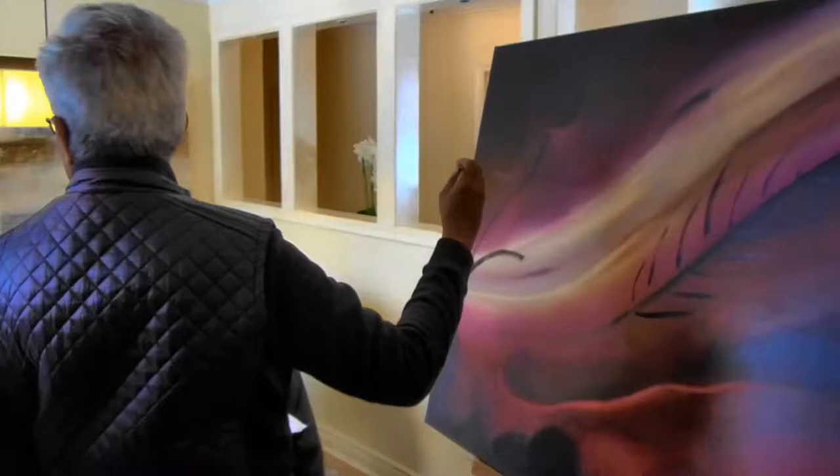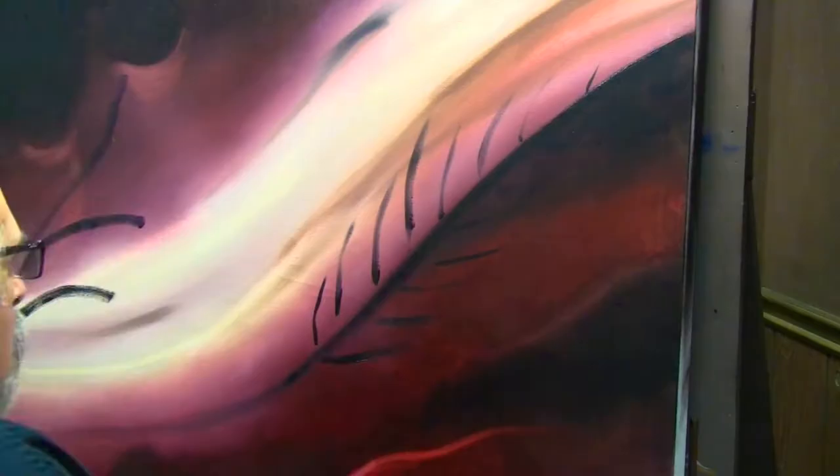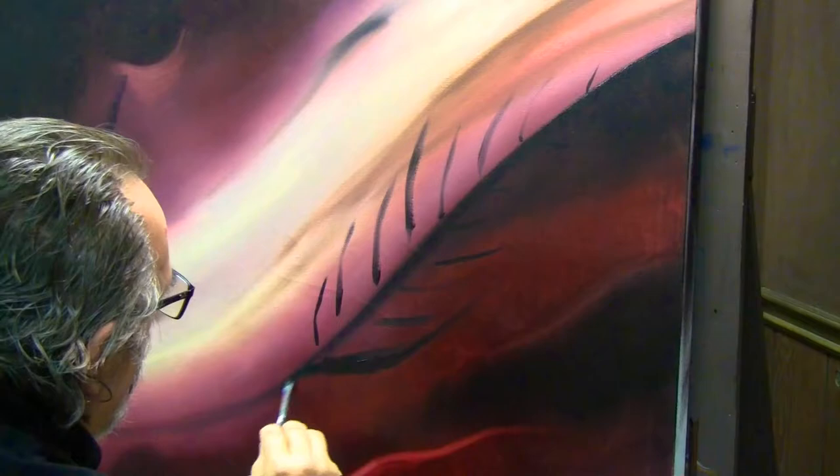We're actually watching Prakash John paint. This is the third video of his painting, Synergy No. 2. We will be doing 30 paintings with famous people.